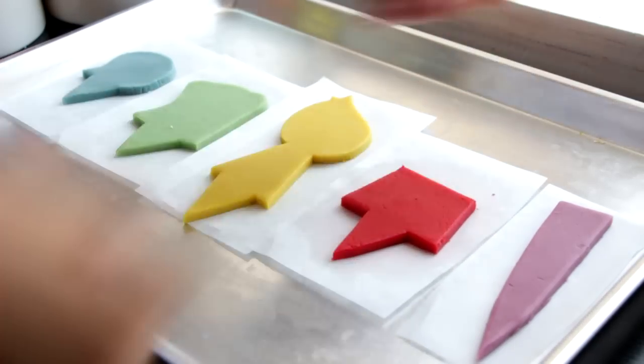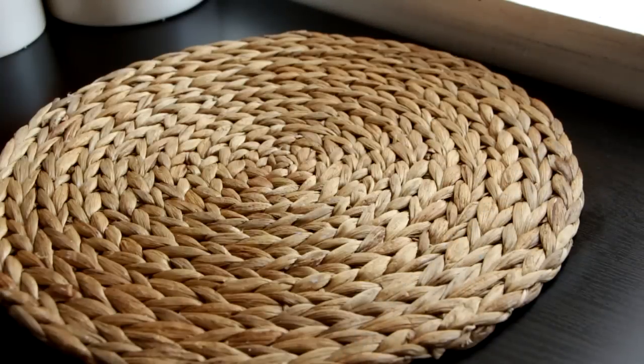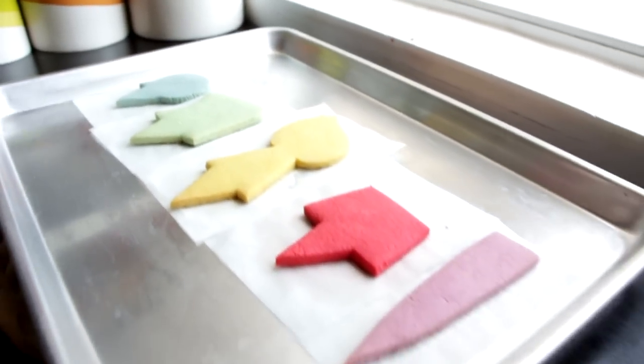Once you've got all of them cut out, they're going to go into the oven at 350 degrees for about 10 minutes, and then voila — this is a great start.